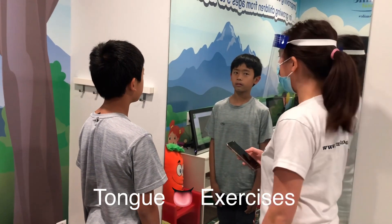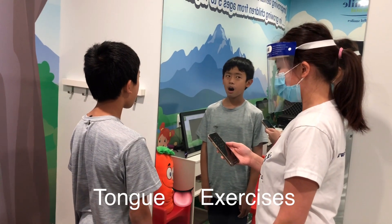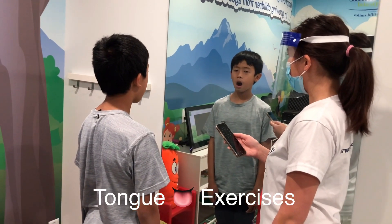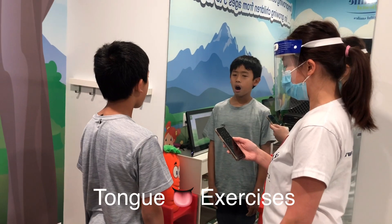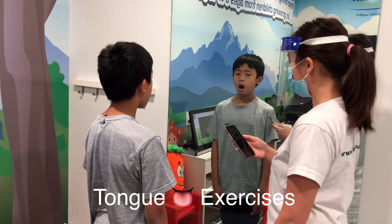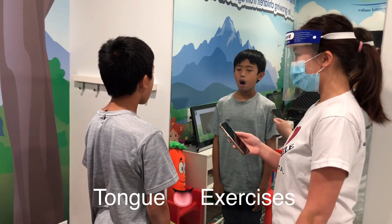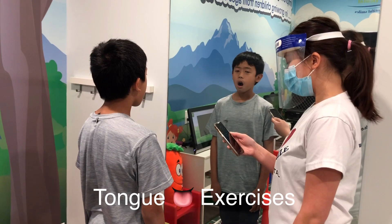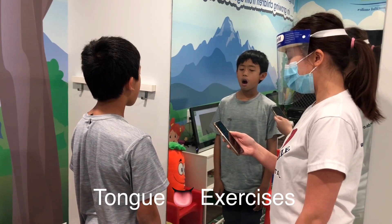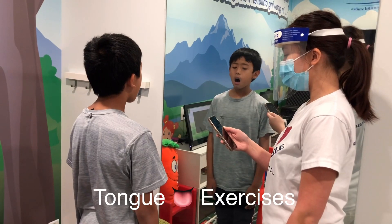Are you ready? Okay. Three, two, one — so one, two, three, four, five, six, seven, eight, nine, ten, eleven, twelve, thirteen, fourteen, fifteen, sixteen, seventeen, eighteen, nineteen, twenty. Let's do this one one more time, making sure your mouth is wide open and trying not to do a lot of movements with your tongue — make sure it's just frozen in the roof of your mouth.